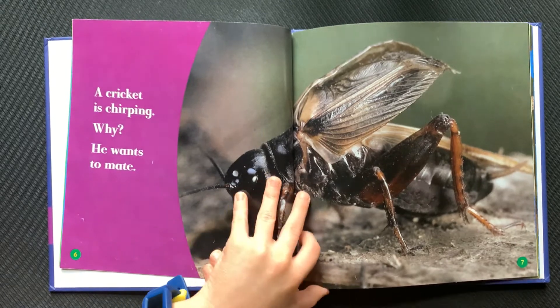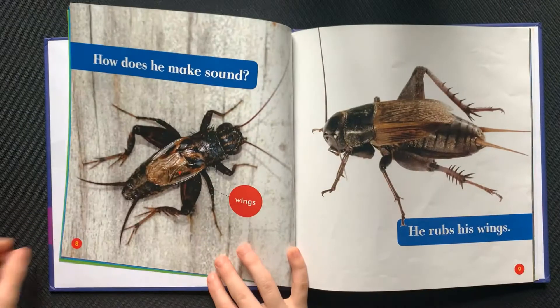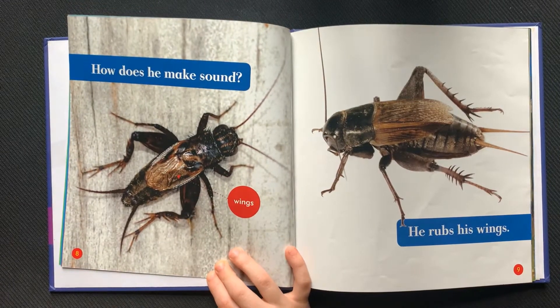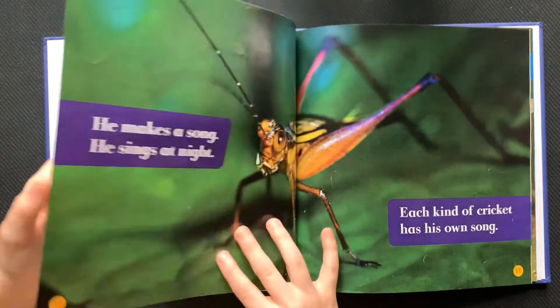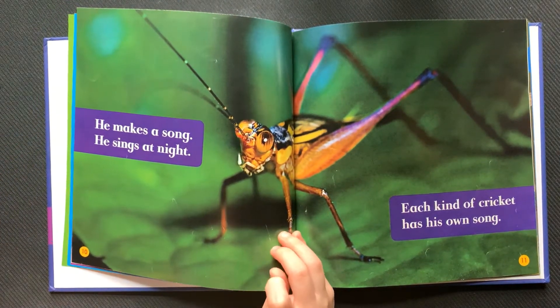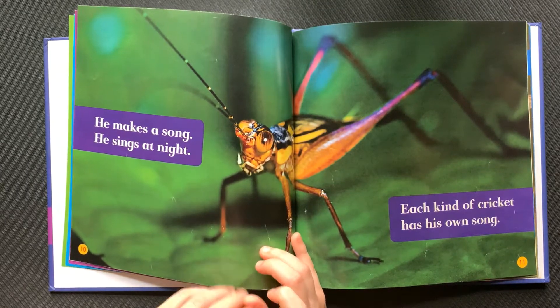He wants to mate. How does he make sound? He rubs his wings. He makes a song. He sings at night. Each kind of cricket has his own song.